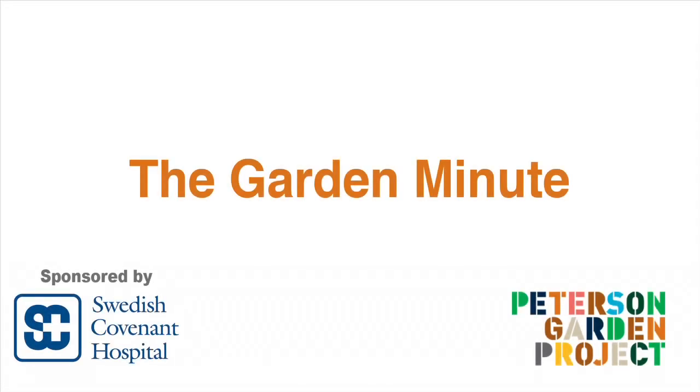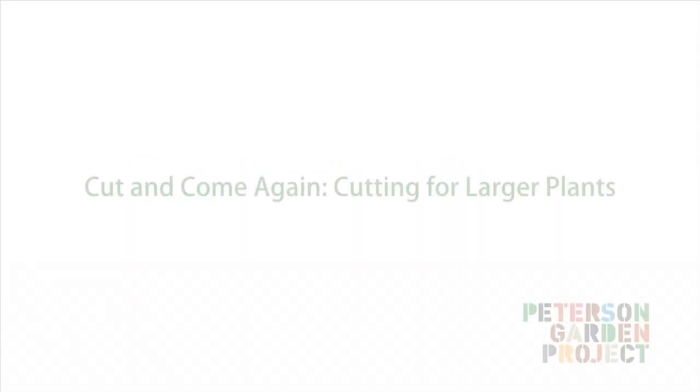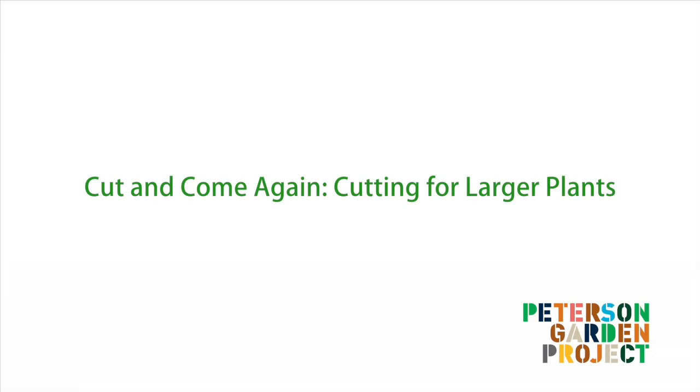This is the Garden Minute brought to you by Swedish Covenant Hospital. Hi, I'm LaManda Joy, founder of Peterson Garden Project, and today we're going to talk about cut and come again cutting for larger plants.